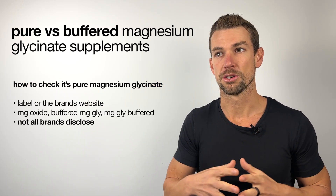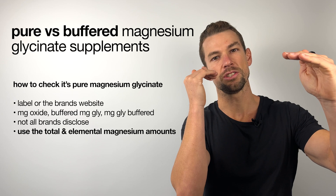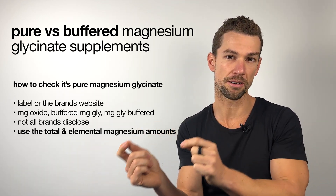But personally, what I like to do — because brands don't always detail whether it has been mixed with magnesium oxide — is to actually use the total magnesium amount and the elemental magnesium amount and calculate whether it's pure or buffered.